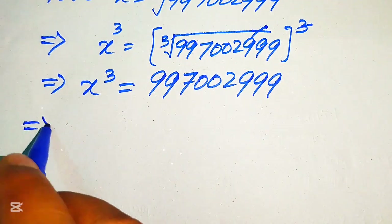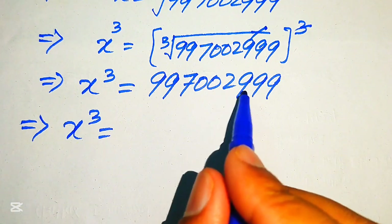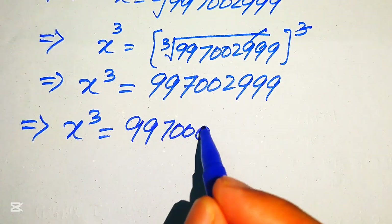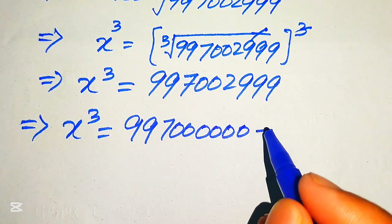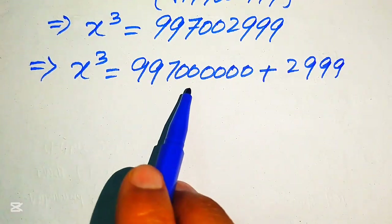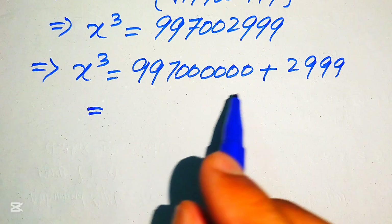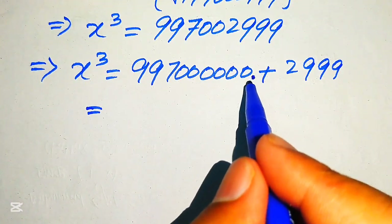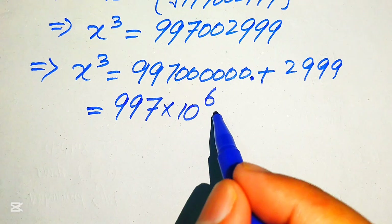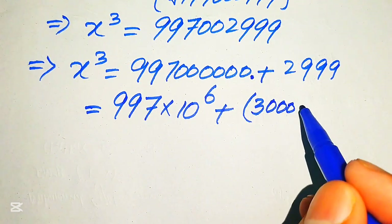In the next step, we break this value by separating the last four digits and placing four zeros. So we have 2997000000 plus 2999. We then write this in scientific notation: 997 is multiplied by 10 raised to the power of 6, plus 2999, which we rewrite as 3000 minus 1.